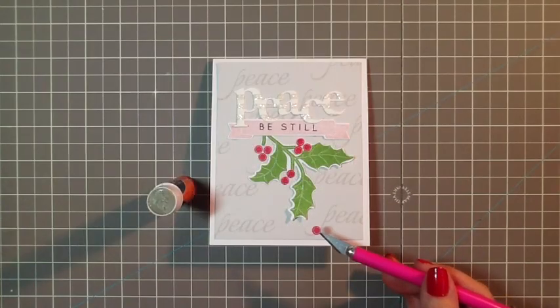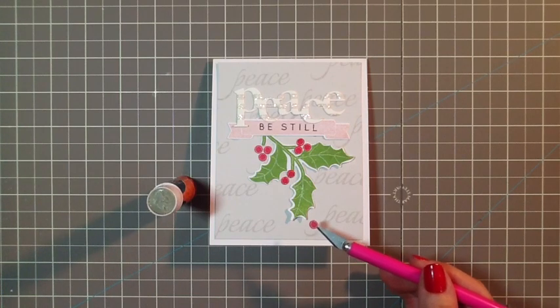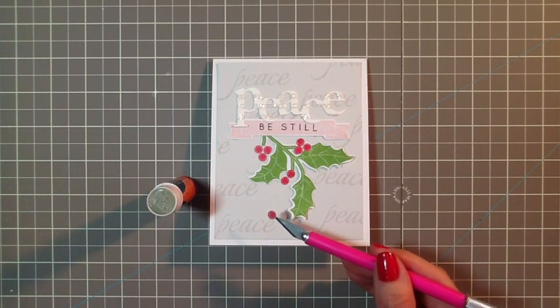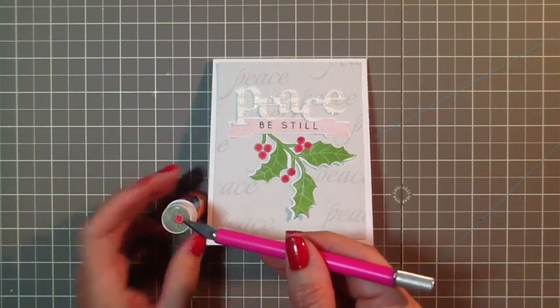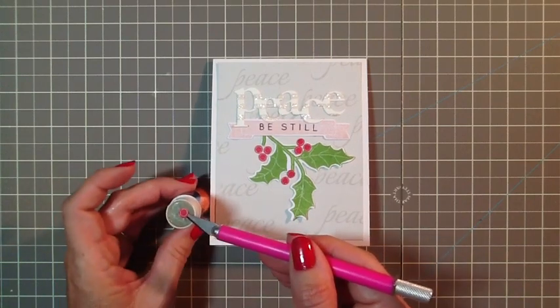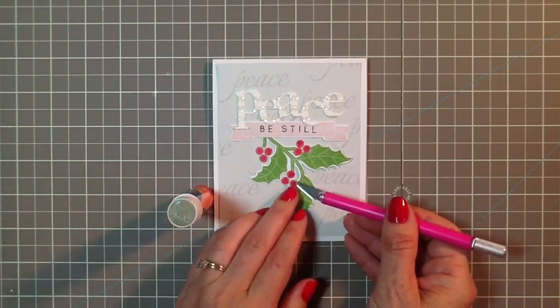To finish off the card, I've applied wet glue to the back of the peace word and adhered that to my card. For the berries, I use a glue stick and my craft knife — dip the berry in, pick it up with the craft knife, dip it in the glue, and just attach it.